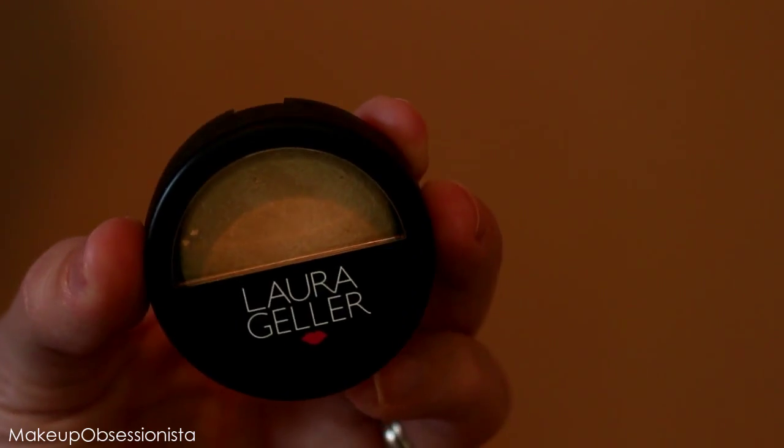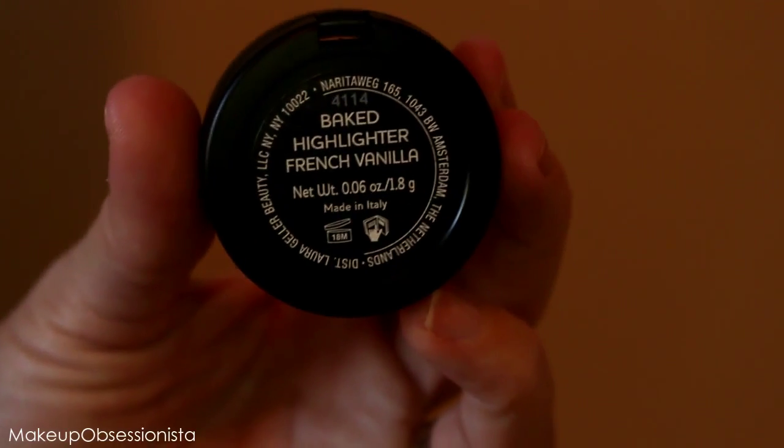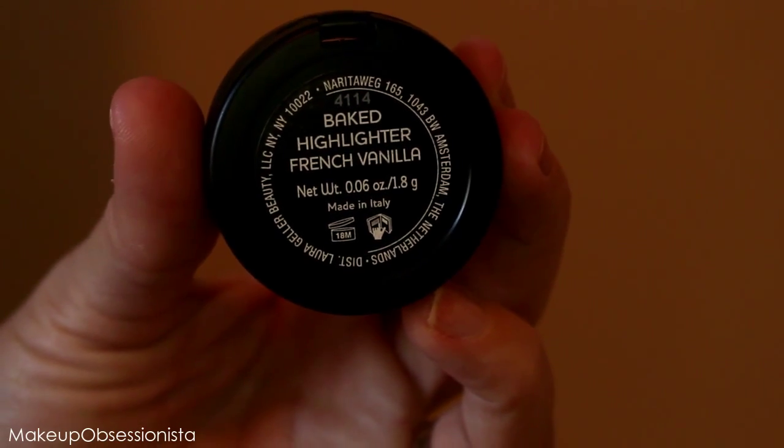For my final step in highlighting I'm using this Laura Geller highlighter — it's a baked highlighter in the shade French Vanilla and the brush came with it. I'm applying this right above my blush line.